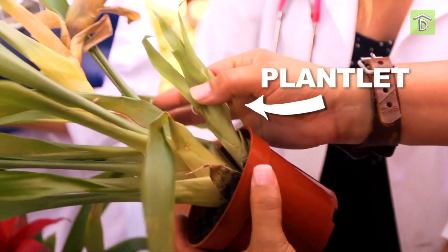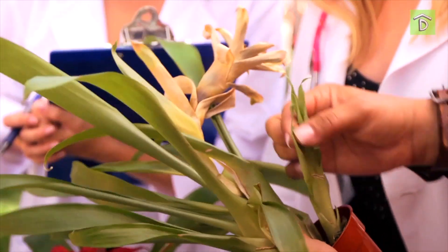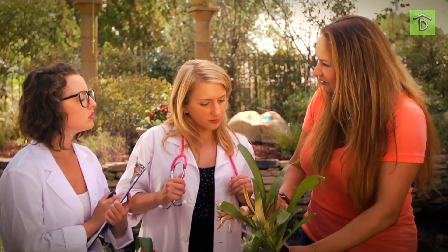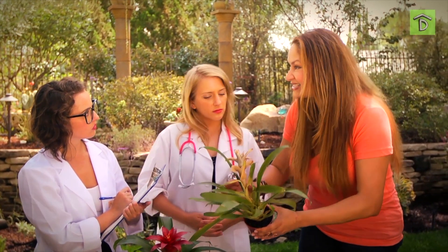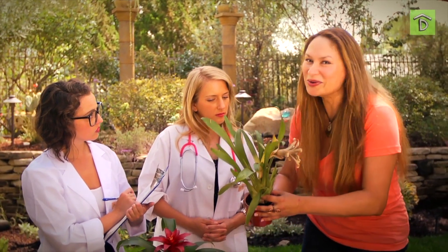You see this little plantlet? It's independent of the main bromeliad — this is the daughter plant. The longer it stays together with mom, the more nourishment it draws from it. Then in a few months, you can take it and transplant it on its own, and it'll give you a beautiful flower. So the bromeliad after flowering? Yes, it's dying — but it's also giving forth new life.